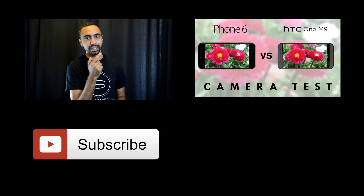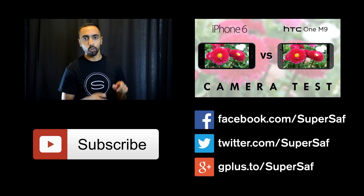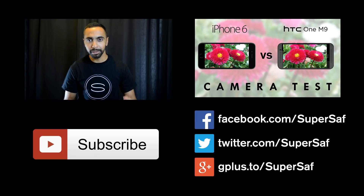If you want to see more regular videos like this one, hit the subscribe button below. If you want to see my previous related video, hit the link right here. To stay in touch over Facebook, Twitter, and Google Plus, all the addresses will be there along with direct links in the description below.